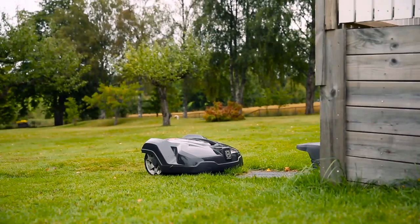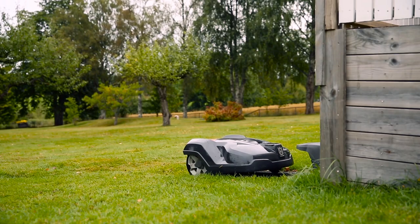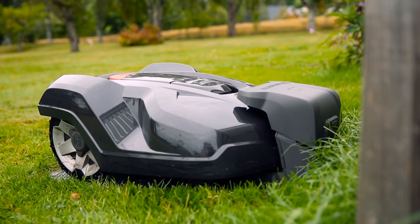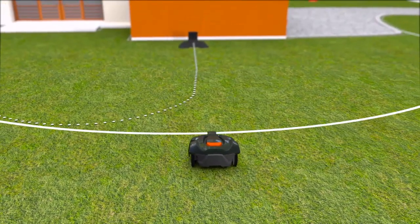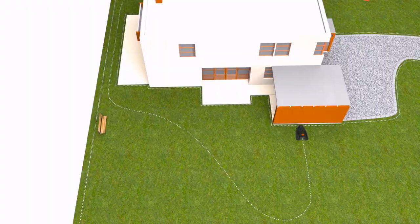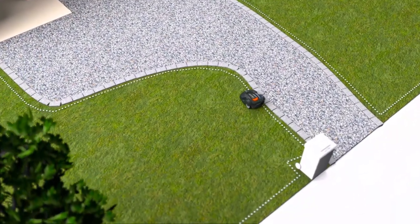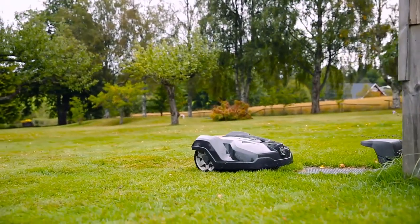Husqvarna Automower works fully automatically. When batteries run low, it has several ways to ensure it always returns to the charging station. It can follow a radio signal sent from the charging station, it can follow one or several guide wires, and it can also follow the boundary wire back to the charging station. When the battery is fully charged, it returns to work without your intervention.